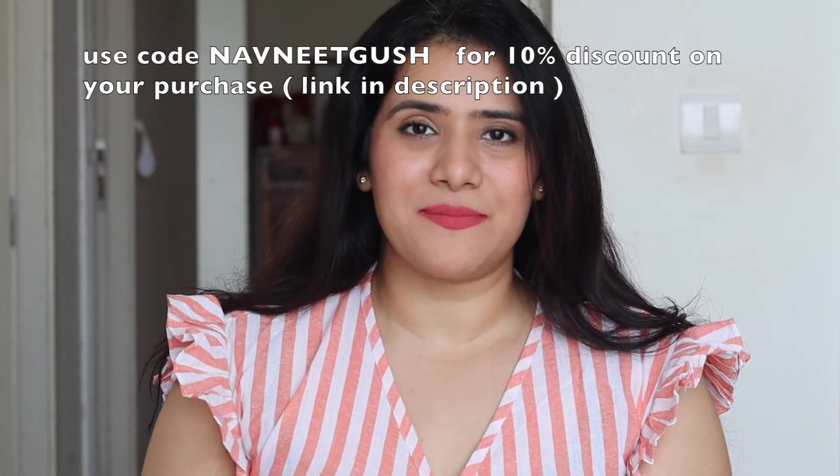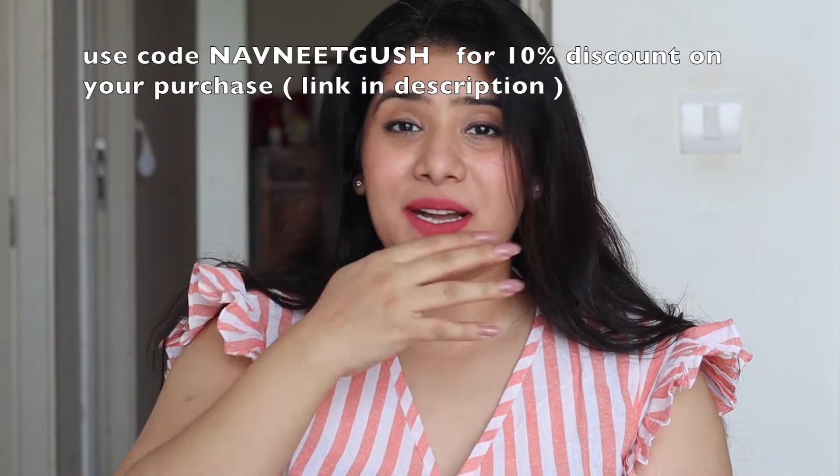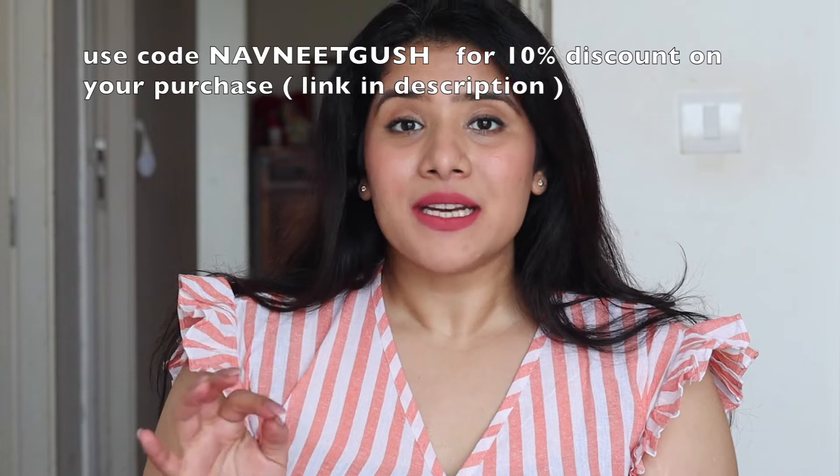These lipsticks are 100% transfer proof, budge proof, smudge proof, kiss proof, monsoon proof, and waterproof — they are not going to budge from your lips at all. I've tried everything and they would not move. They are very comfortable to wear; my lips do not feel dry or cracked. It's a mousy texture, not runny, and they dry down super quick within seconds to a completely matte and transfer-proof finish, which I love. They also leave a stain on your lips after you take them off.